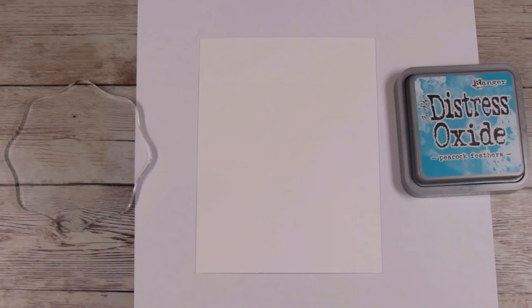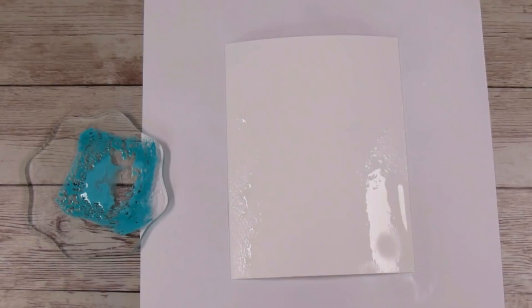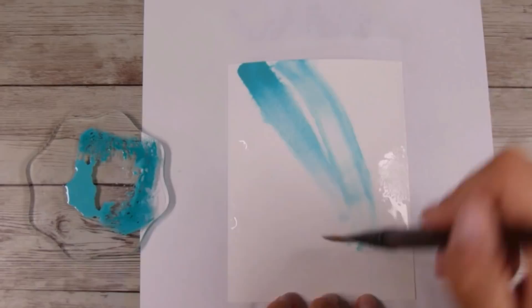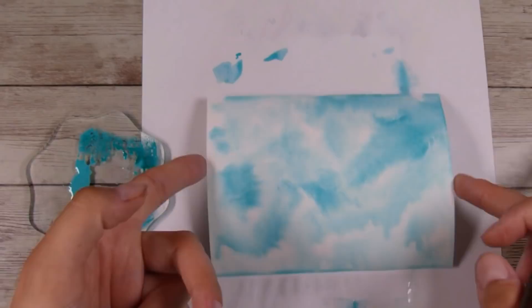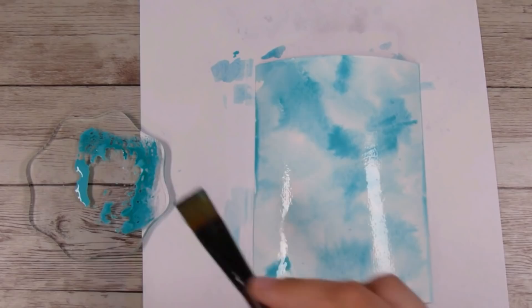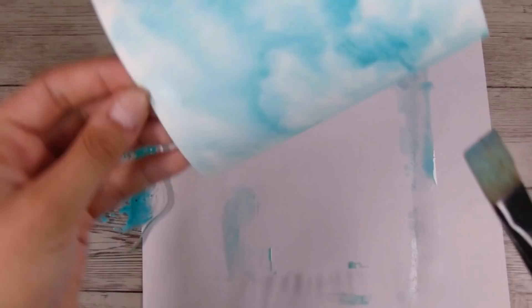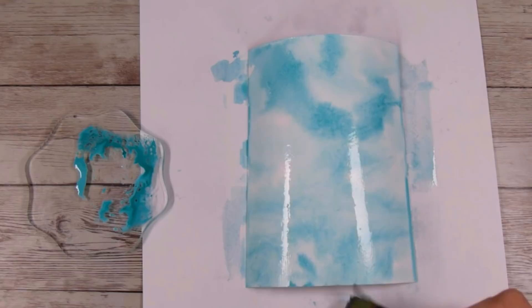Before I start coloring, I've taken a piece of watercolor cardstock and my peacock feathers distress oxide ink, pressed it down onto an acrylic block, and I'm using a paintbrush to put some over my watercolor paper to create a nice blotchy, uneven background. I use a paintbrush because I like things to be controlled, but you could also do the smushing technique, or even just use a piece of pre-made paper — you certainly don't have to make your own.